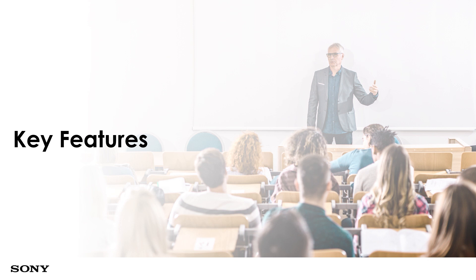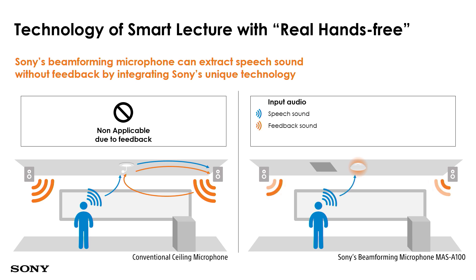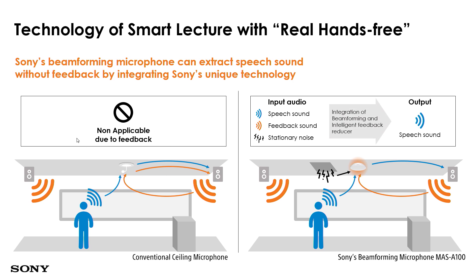A key feature is real hands-free technology. In a typical setup with a normal microphone and speaker, there will be feedback. With the MES-A100 installed at the ceiling, the microphone accounts for stationary noise — such as noise from the air conditioning — as well as feedback noise from improperly placed speakers. The beamforming microphone reduces stationary and feedback noise and reinforces the speech sound captured, giving students and the audience a good audio experience.